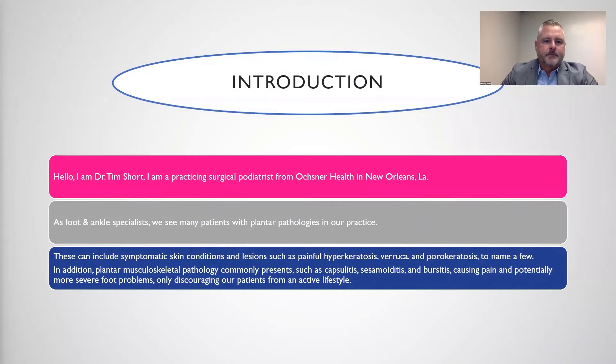As foot and ankle specialists, we see many patients with plantar pathologies in our practice. These can include symptomatic skin conditions and lesions such as painful hyperkeratoses, verrucous lesions, porokeratosis, to name a few. In addition, plantar musculoskeletal pathology commonly presents as well, such as capsulitis, sesamoiditis, and bursitis.